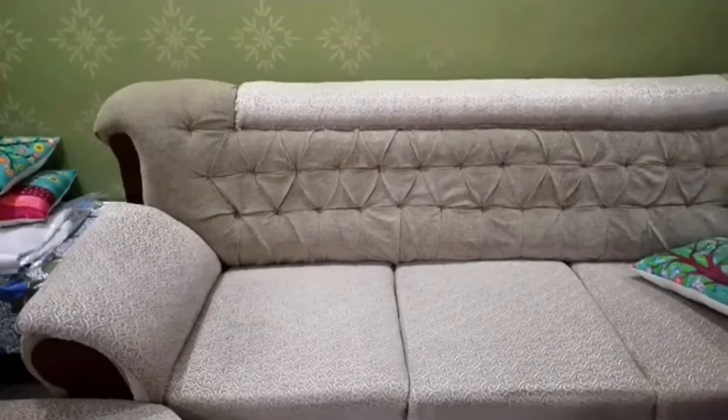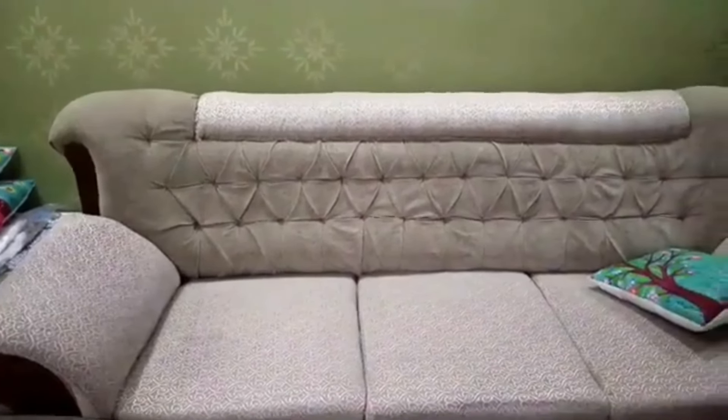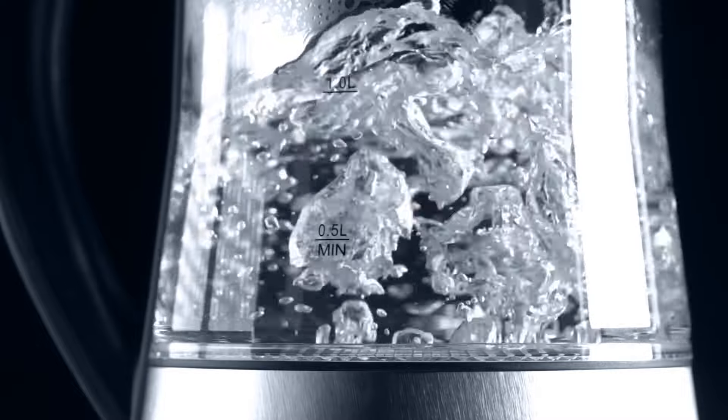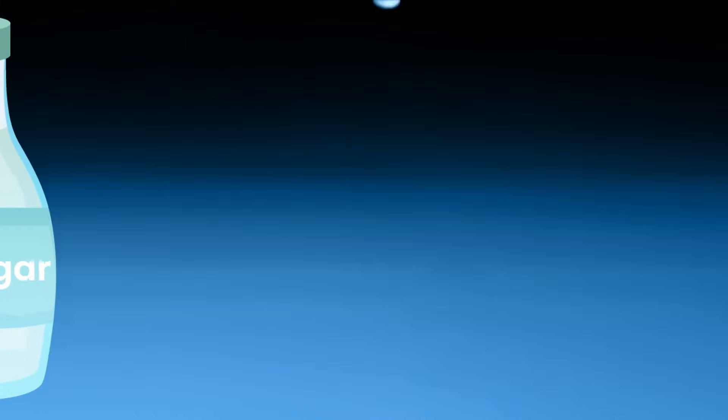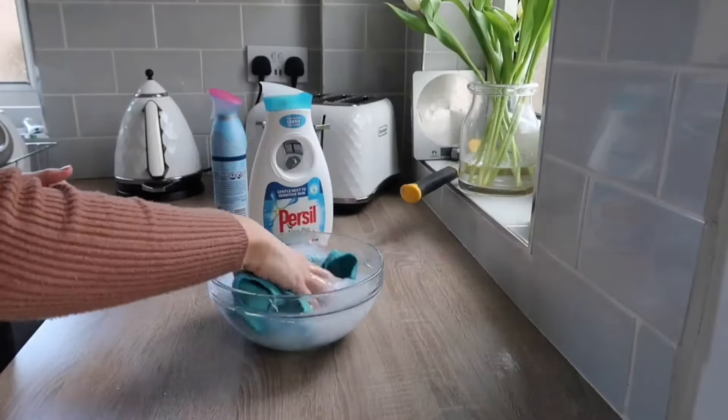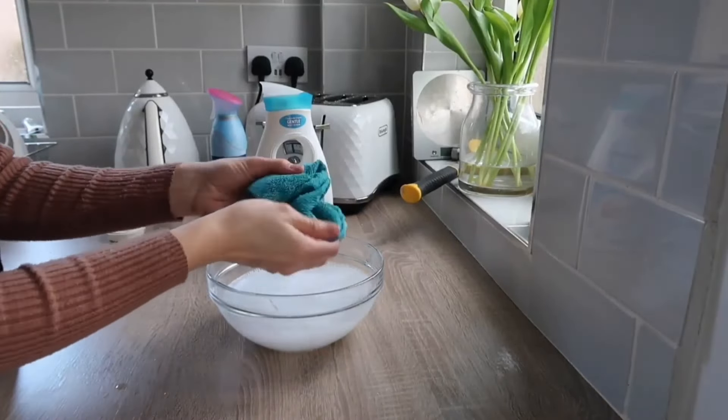Now let's talk about some DIY fabric couch cleaners you can easily make at home. Remember to check the cleaning label and test a small area before using any of these solutions on your entire couch. To clean a fabric sofa with vinegar, mix 1 cup of warm water, 1 cup of white vinegar, and optionally 1 teaspoon of dish soap. Use a cloth to blot out the stain gently, avoiding rubbing, which can spread the stain.